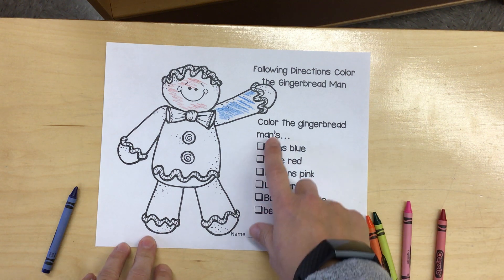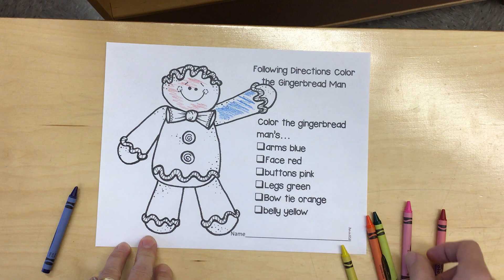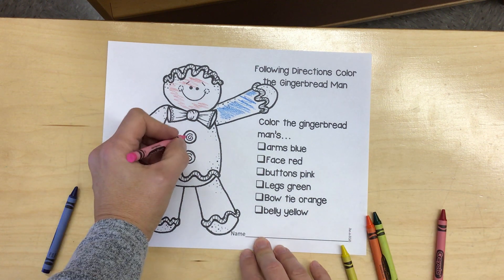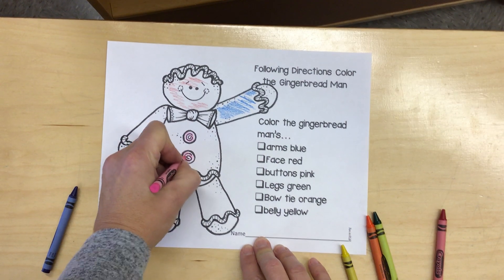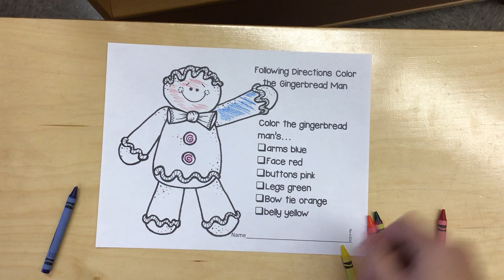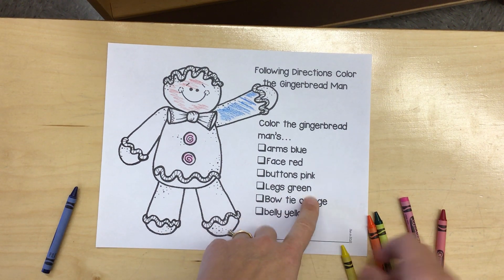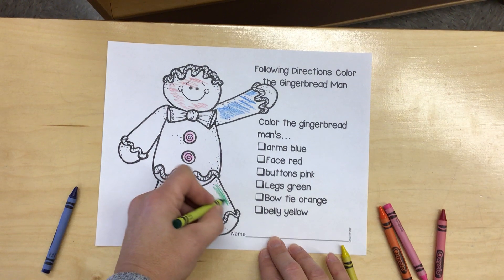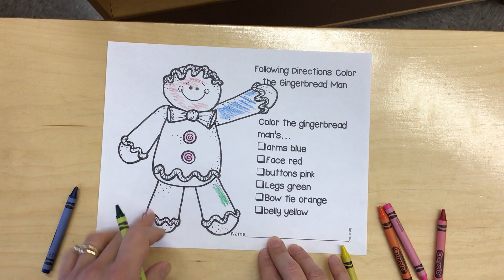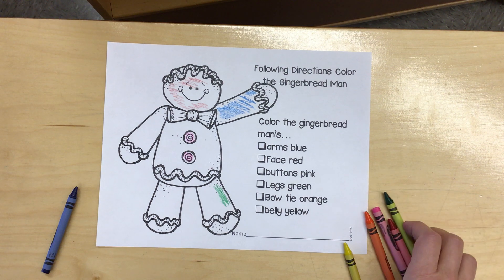Next, color the gingerbread man's buttons pink. Color the gingerbread man's legs green. I'm just showing a little bit, but I want you to keep going and color the whole legs in — both of them green.